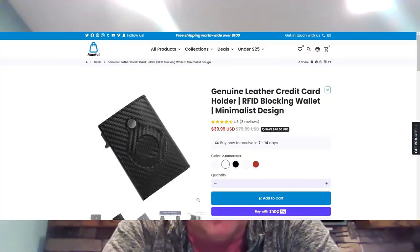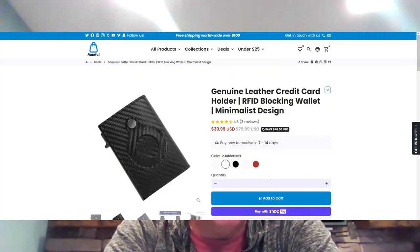Check out the link in the comments below. At Manful, our credit card holder follows the three S's: simple, stylish, and secure. This is a smart wallet and it comes with a built-in AirTag holder, letting you find it from anywhere in the world.